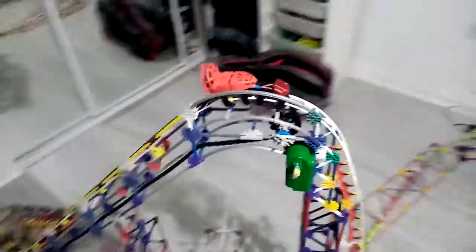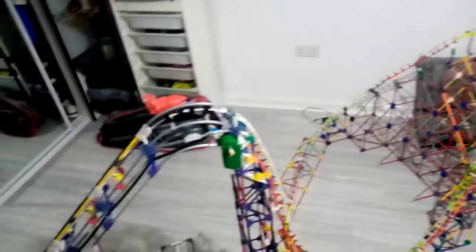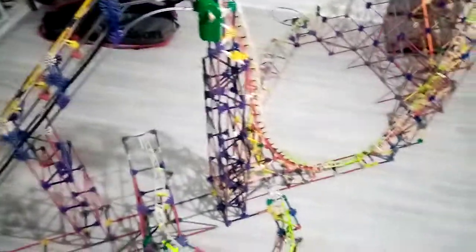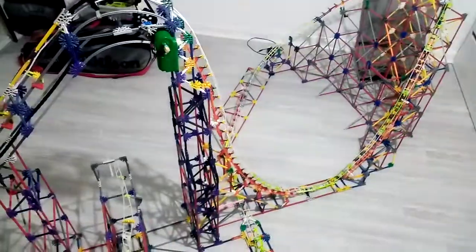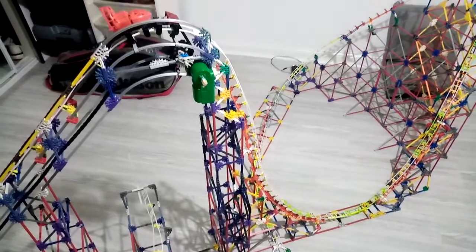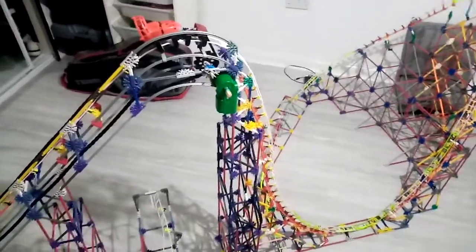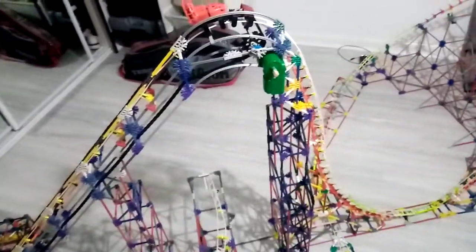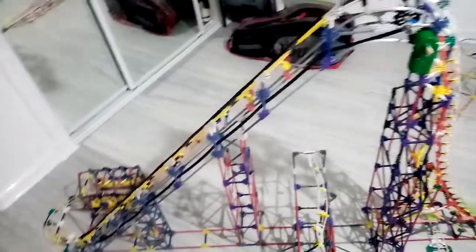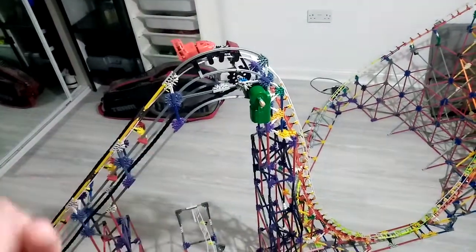Hello guys, Craig Newton here. This is update one video. This roller coaster is going to be called Iron Glassy — I'm quite happy with it. It turns out it's a type of wooden coaster.